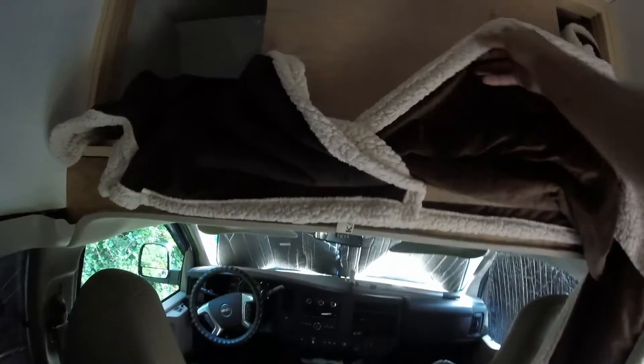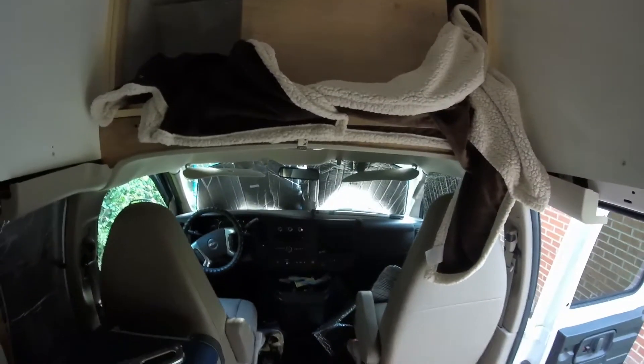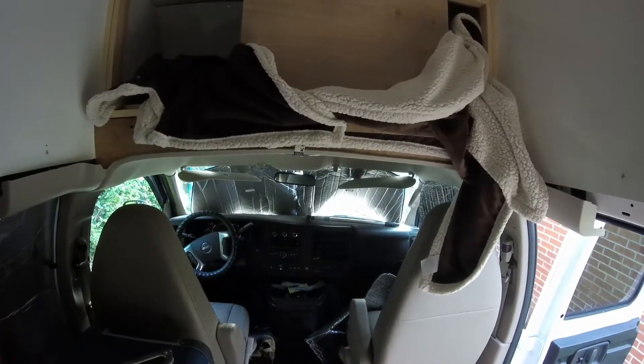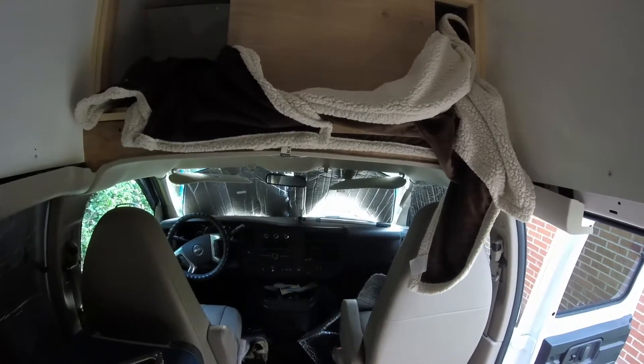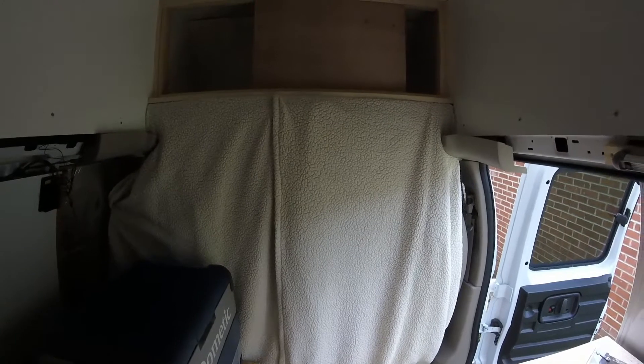This seems to block 100% of light, so that's a good thing — that's why I'm giving it a try. I got them laying around and I'm not using them for anything else, so let's see how that works out.